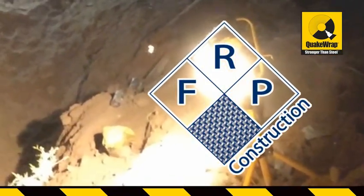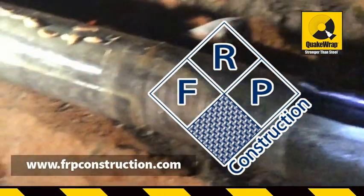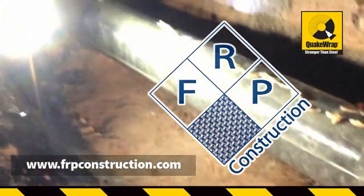FRP Construction was contracted to strengthen two sections of the pipe with QuakeRap's Carbon Fiber Reinforced Polymer (FRP). The strengthening of the pipe consisted of the following steps.